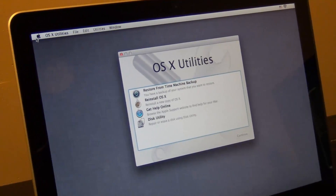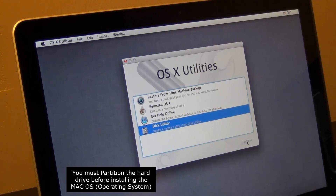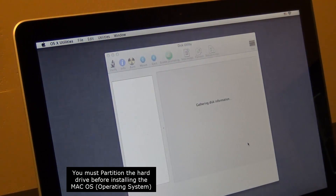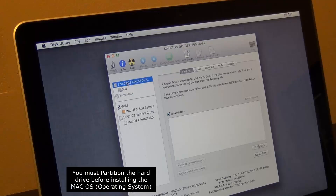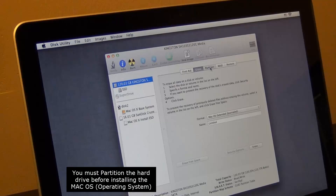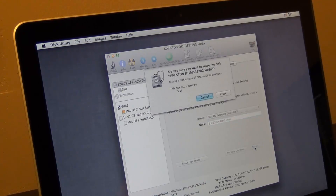In OS X Utilities, the first step is to go to Disk Utility and press Continue. Find the solid state hard drive, go to Erase, and repartition the whole thing. Type in a name — I'll call it 'Solid State Hard Drive' — and click Erase. You have to do this step before you can do anything else.